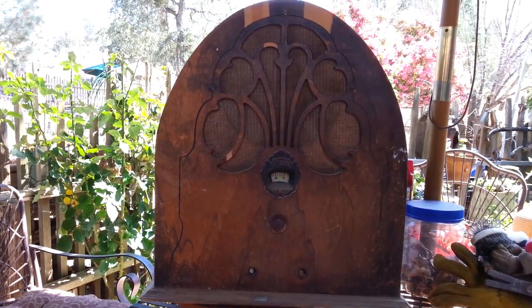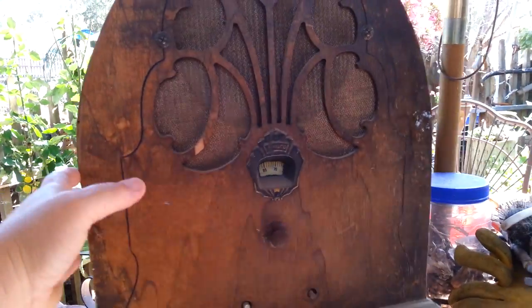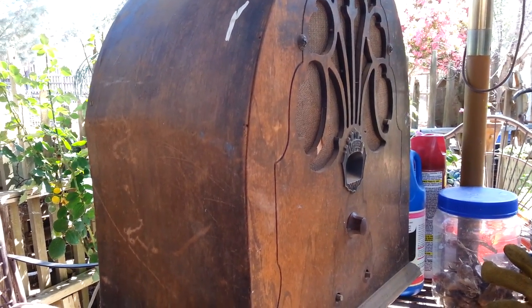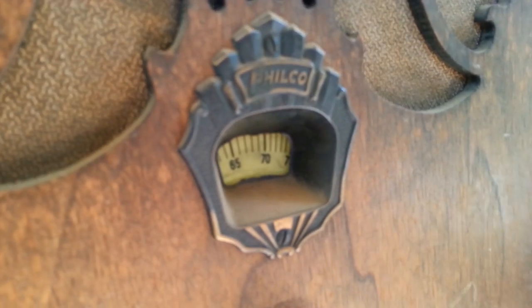Hi-de-ho, my beloved. I wanted to come on here and show you something that I just dug out of the purple shed. I put it on a Lazy Susan so I could turn it around. This is an old Philco radio.